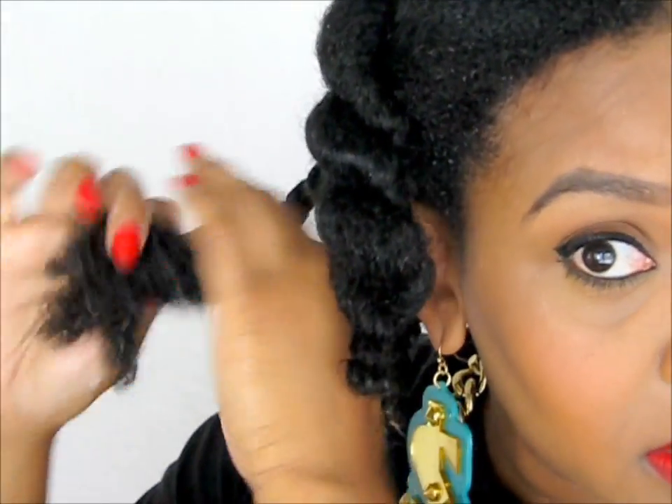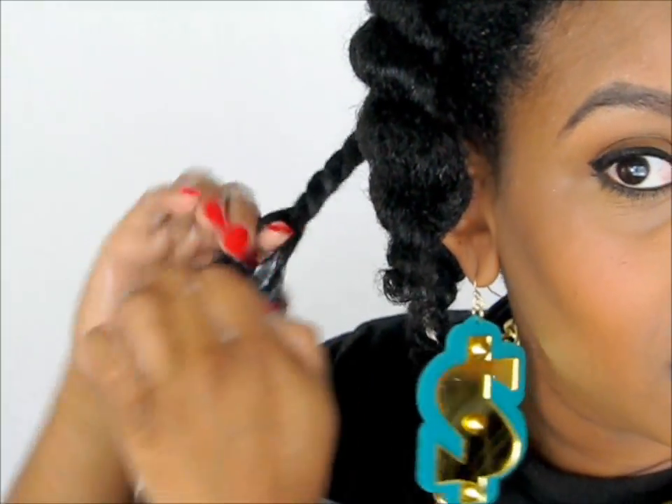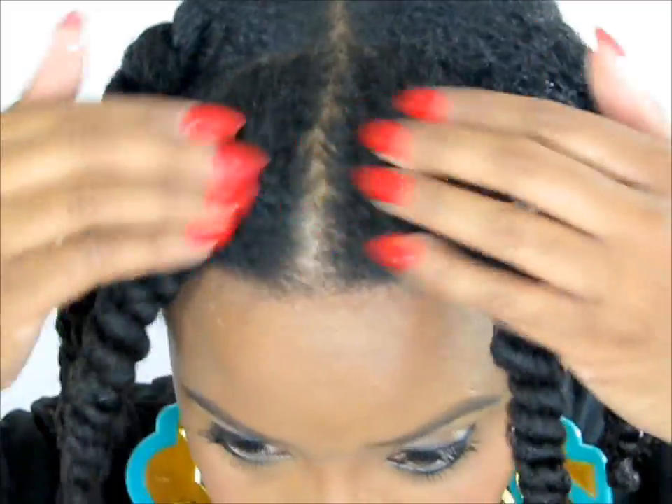So again, look at that moisture — curls popping without even adding really a styling product. So we're all done putting in all of our products into our twists. Now what we're going to do is oil our scalp. Sealing in the moisture in your scalp is also very important because we want our scalp to not be dry or flaky. We want our scalp to be healthy. Moisture is important for that.